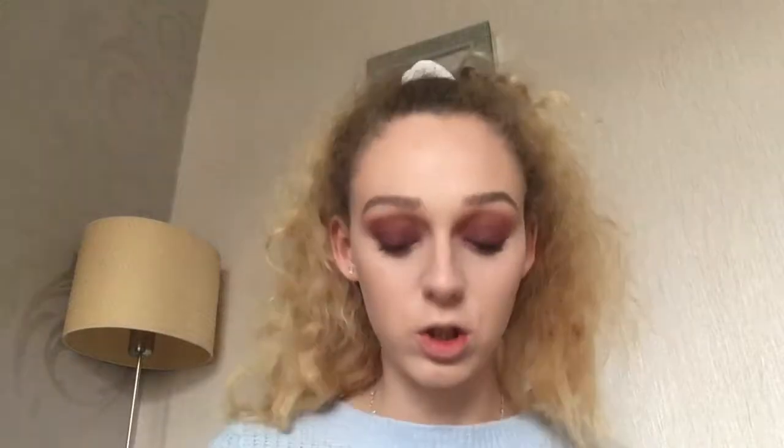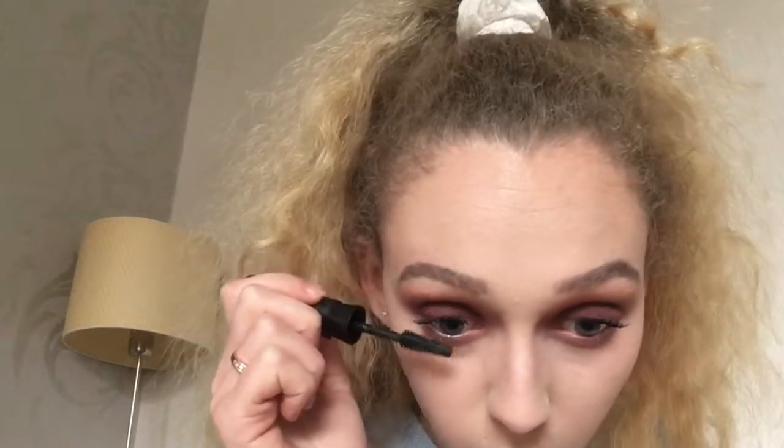For the lower lash line, I'm feeling a little bit crazy so I'm going to go back in with the shade called Fringe Girls and blend this quite close to the lash line. I don't like the eyeshadow underneath my eye to be really intense, so I'm only going to use a small amount of a mixture of two shades. Then back in with mascara, applying it to my lower lash lines.